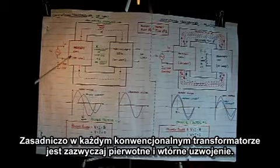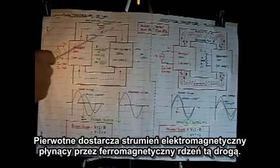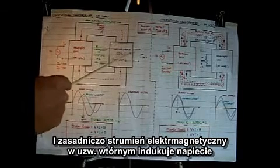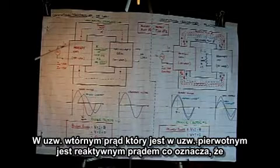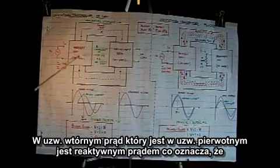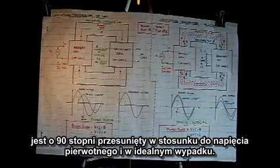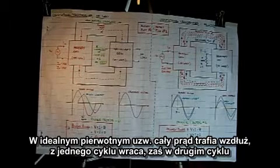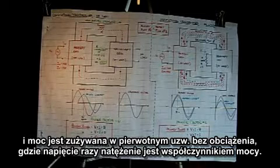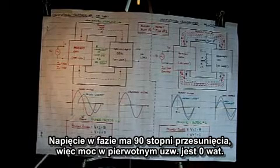Basically, in every conventional transformer there's generally a primary and a secondary. The primary delivers its flux through a ferromagnetic core, and when the flux hits the secondary it induces a no-load voltage. The current in the primary coil is reactive current, 90 degrees out of phase with the primary voltage. In an ideal primary, all of the current that goes in on one cycle is returned on the other cycle, so the power factor is zero and the power consumed is zero watts.